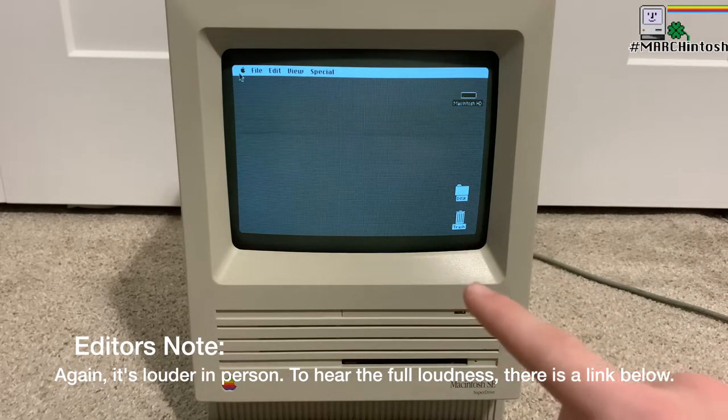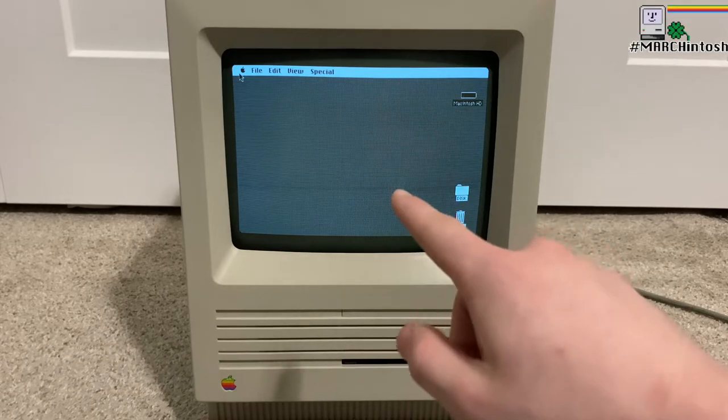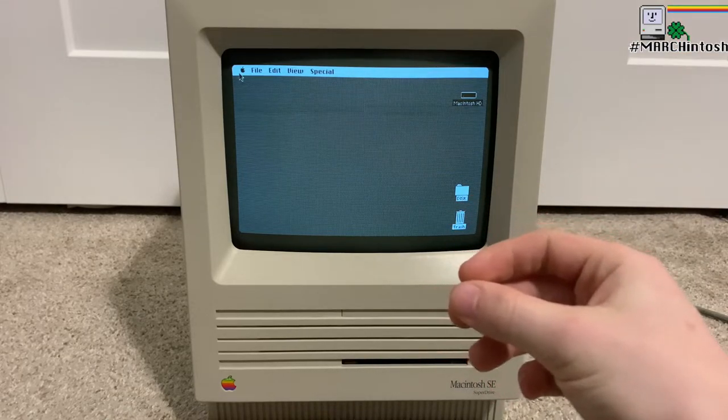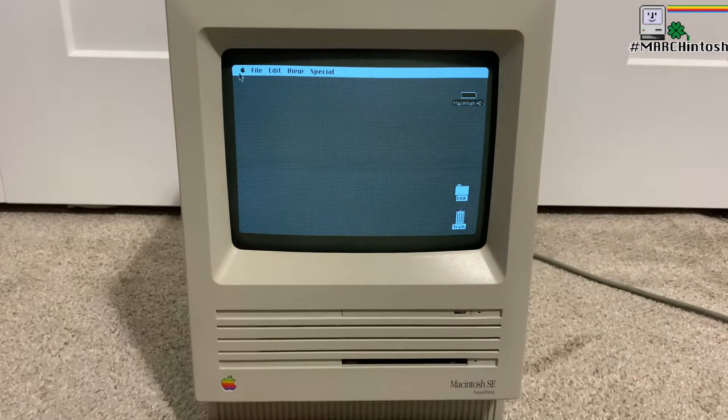My plan for this video is to replace the fan inside of here — the old 1988 fan — with a brand new silent fan. So let's get to that.